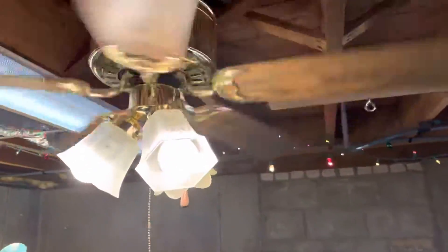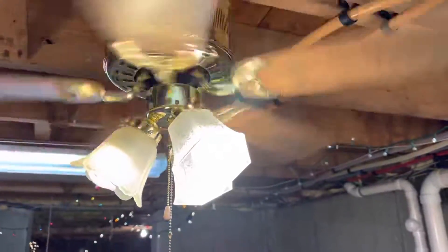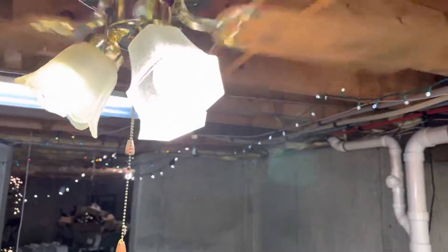Hey guys, Ryan the Fan Guy here. I'm showing you this fan still has an issue, but I did fix a scraping issue — all I had to do was put the screw right there instead of right here, because it was scraping the housing. The motor is unfortunately still buzzing, so that's the only problem. One of the wires might be the ground wire.